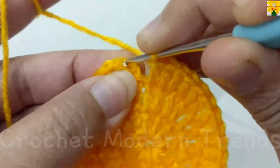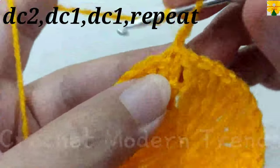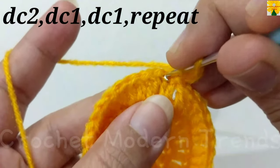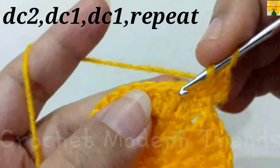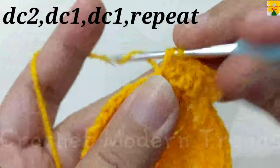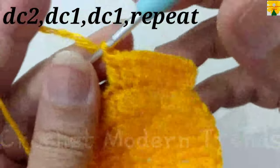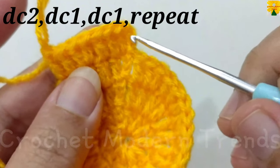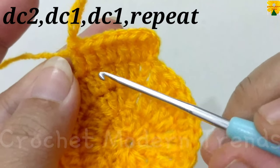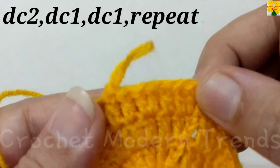When the round is complete, join the stitches on the top of the fourth stitch with slip stitch. On the top of the fourth stitch, chain 3 which counts as a double crochet. In this round we do 2 double crochets on the top of a stitch, 1 double crochet on the top of the next, 1 double crochet on the top of the next, 2 double crochets on the top of the next, 1 double crochet, and 1 double crochet on the top of the next. Complete the round.